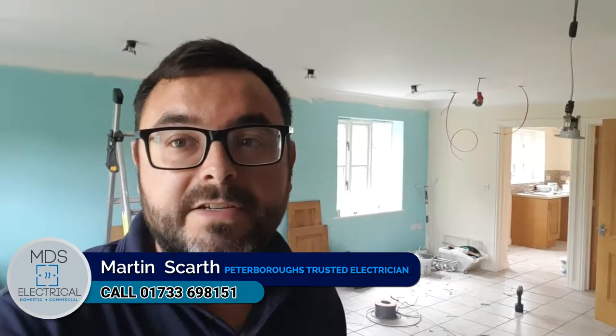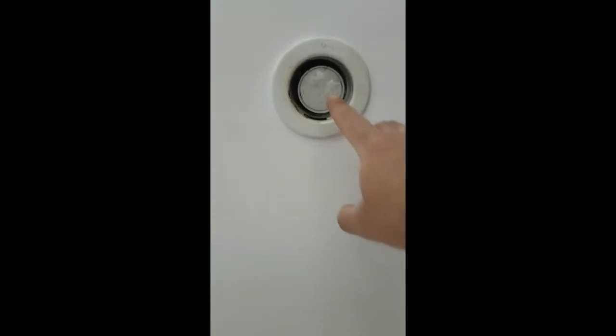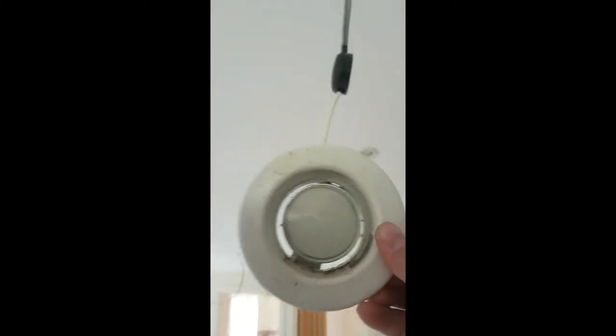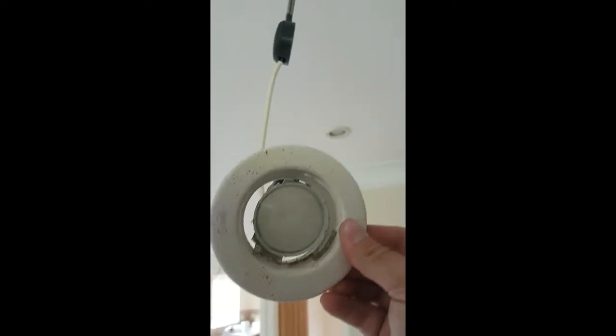So let's have a look at the existing ones. These are the downlights currently fitted — you can see they've been painted over time, they're full of cobwebs, a bit dated, and just generally not in very good condition. So we're going to put new LED lights in and upgrade it to make it look fresh. The decorators are in and they'll come and repaint the ceiling after us.